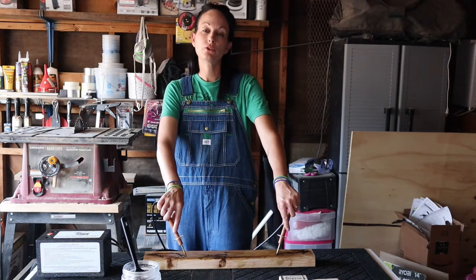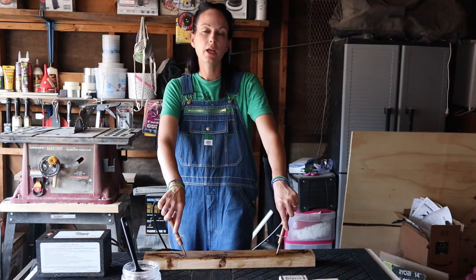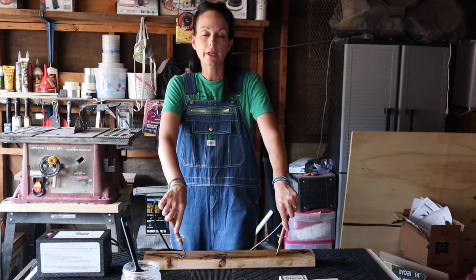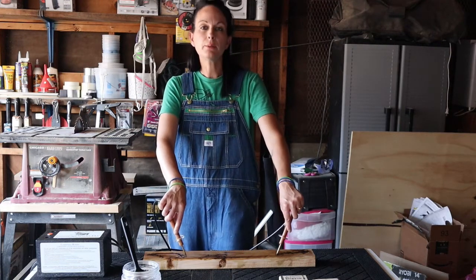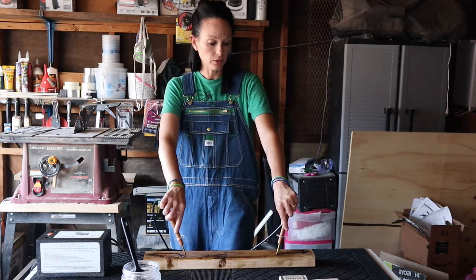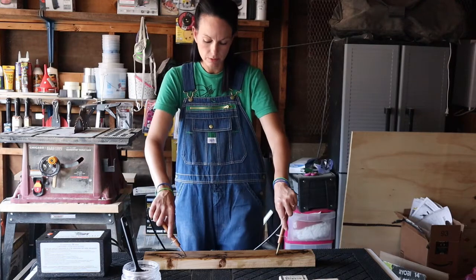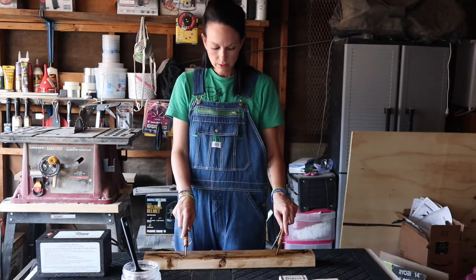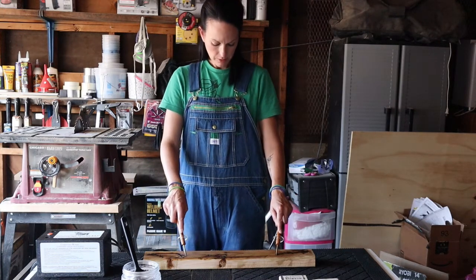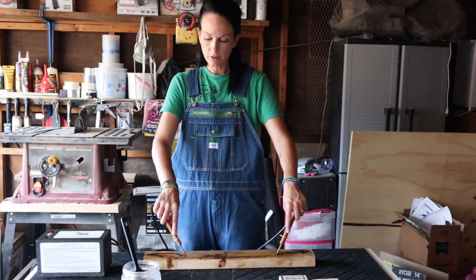I went to the Tractor Supply place today — oh my god, they have a ton of cool stuff. I didn't know they have axes, chainsaws, pole saws, along with all the farm animal stuff. I got these nifty little grandpa overalls. I figured when my belly starts getting big these would be really good to work in — they'll expand and I'm not stuck wearing sweatpants in the heat. They're pretty comfy and airy, not all tight on you like jeans.